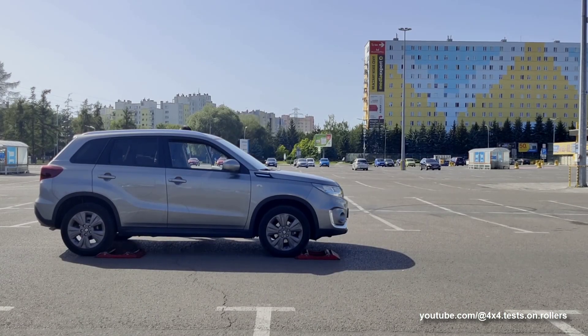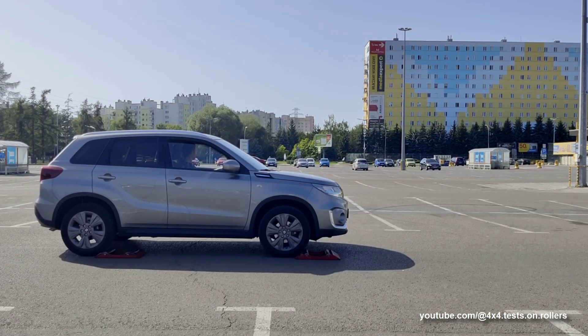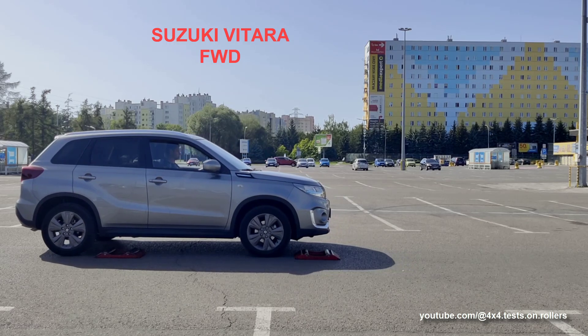Hello. In this video we will bust a myth about zero friction or zero resistance of rollers. As an example we will use a front wheel drive Suzuki Vitara.